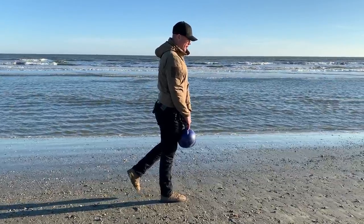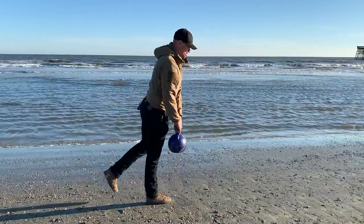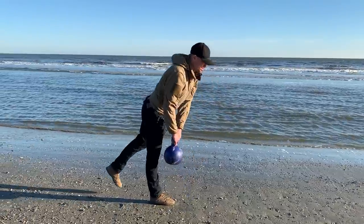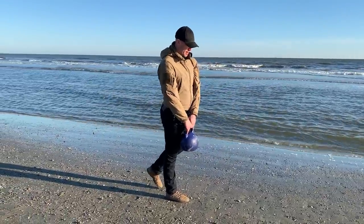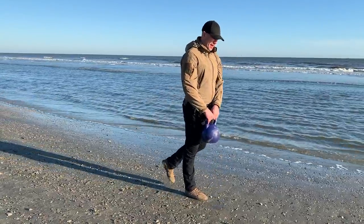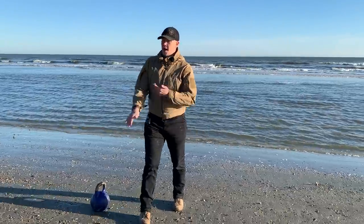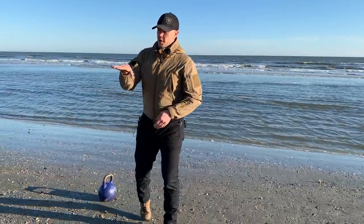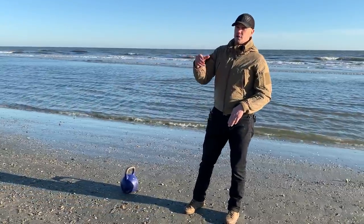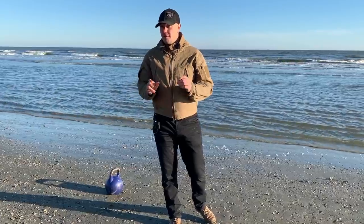Losing my balance — put your toe down, regain balance, and go again. Touch, stand up, touch, stand up, touch, stand up. The straight leg version is very hard. What you're going to feel is the ball of your foot crushing down into the ground and the arch of your foot firing very hard. Very good. Very hard.